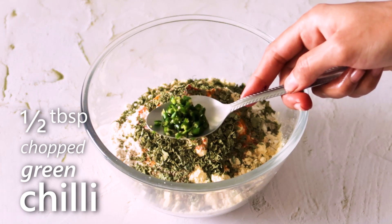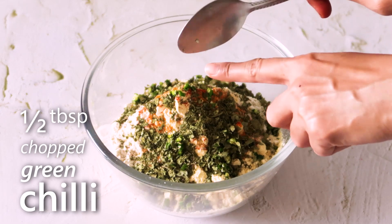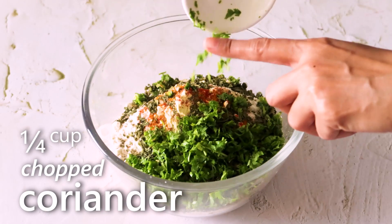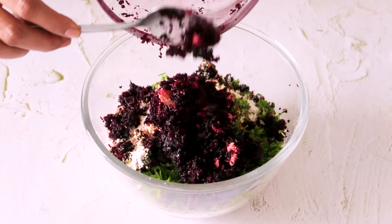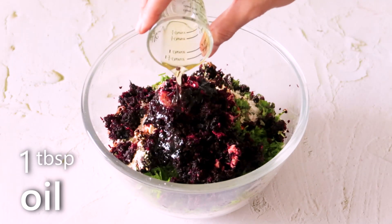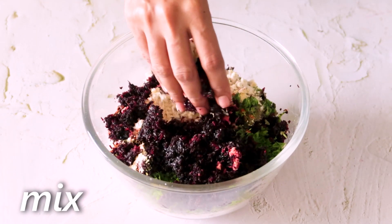Add half tablespoon chopped green chilli, 1/4 cup chopped coriander, the beetroot and ginger that we grated earlier, and 1 tbsp oil. Using your hand, give it a good mix.